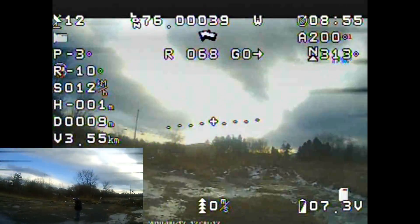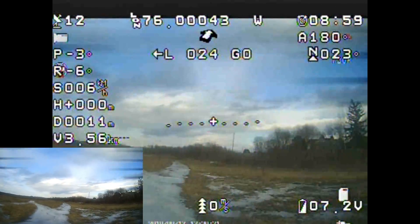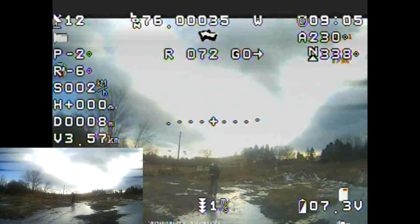Up above that is your height. You can see we're just about on the ground here as we are slowly going to bring this for a landing because our voltage is reading 7.2. That's our height. Speed is up above that. Pitch and roll is up above that.